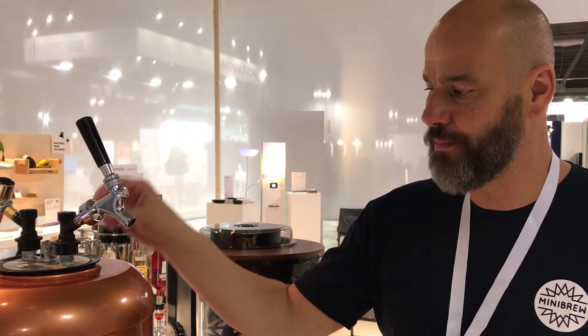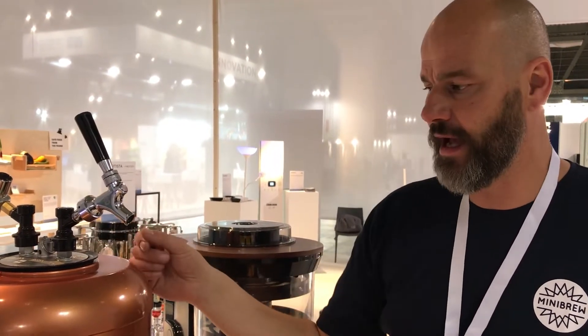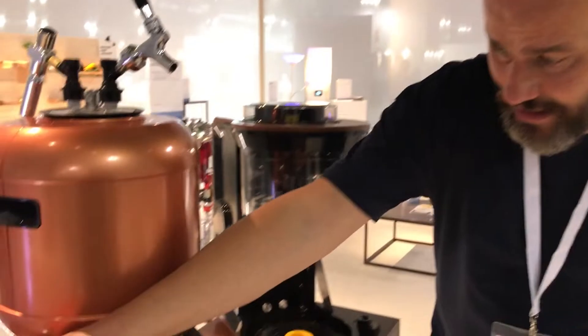All you need to do is pitch your yeast in the top, close the lid, plug it into the power outlet, go to your app and say 'start fermenting.' You get a signal via Bluetooth connected to your app when you need to release the yeast.